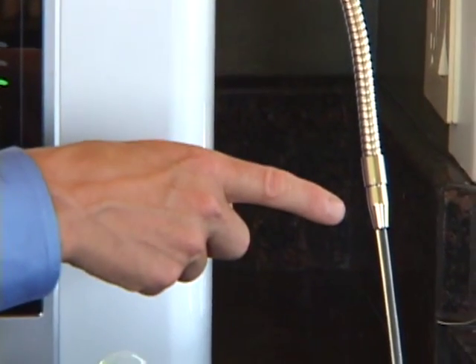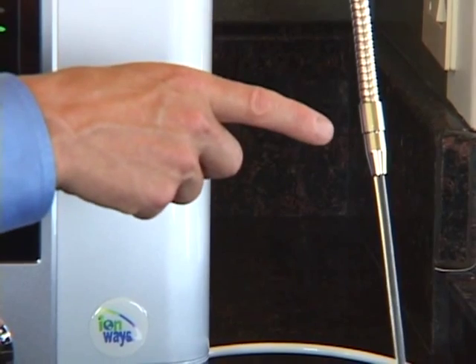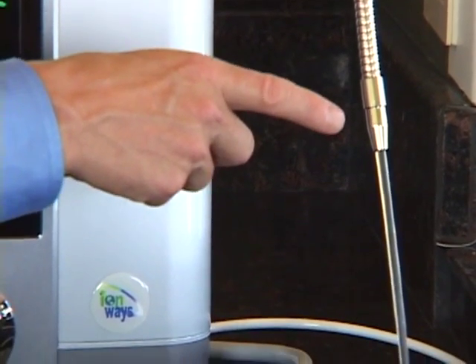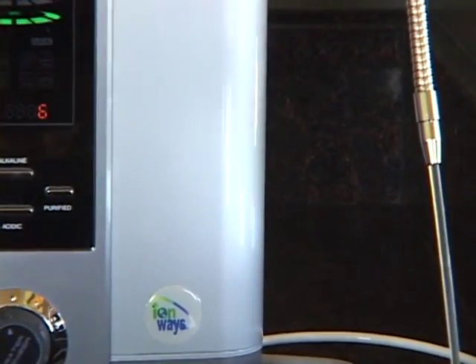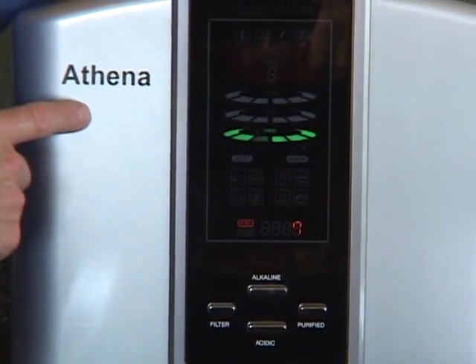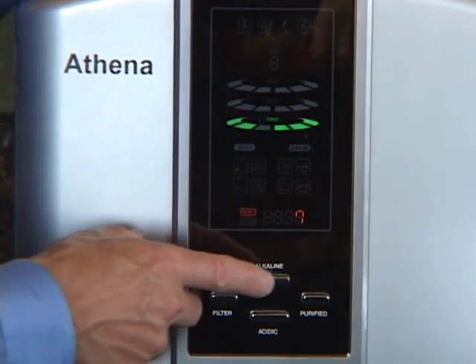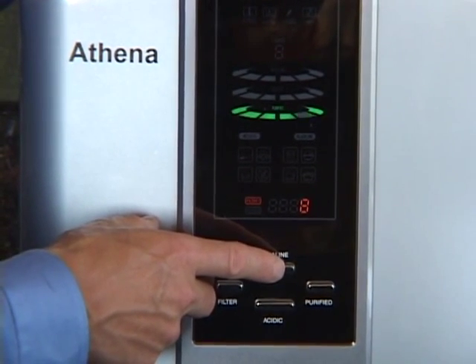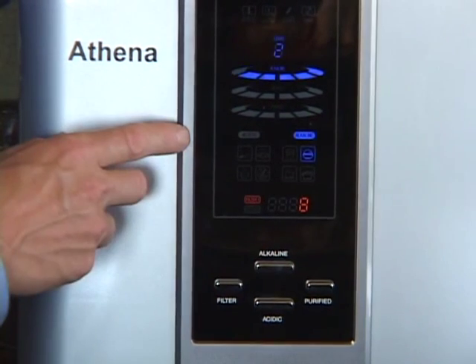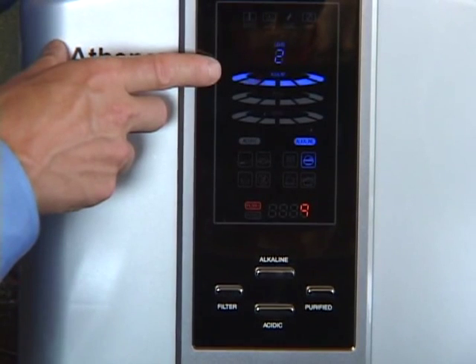When the water first comes out in purified mode or in alkaline, because it's a granulated activated carbon filter, there will be some dust buildup inside. Just let the water run for one to two minutes to flush this dust — that's absolutely normal with a carbon filter. Now, to select alkaline water, you simply depress the alkaline button.